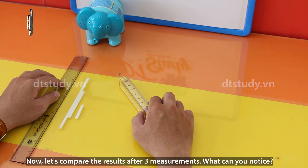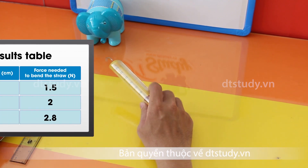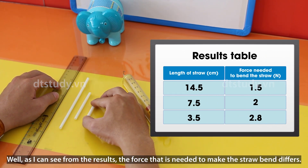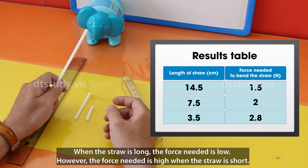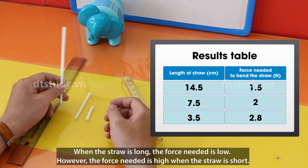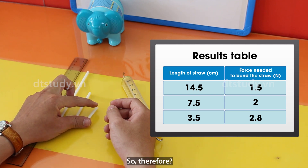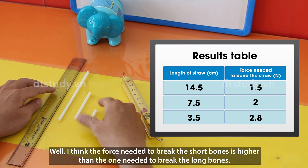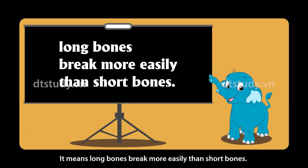Now, let's compare the results after three measurements. What can you notice? As I can see from the results, the force needed to make the straw bend differs. When the straw is long, the force reading is low. However, when the straw is short, the force reading is high. So therefore, the force needed to break the short bone is higher than the force needed to break the long bone. It means long bones break more easily than short bones.